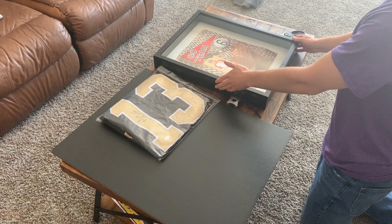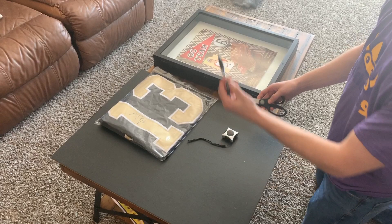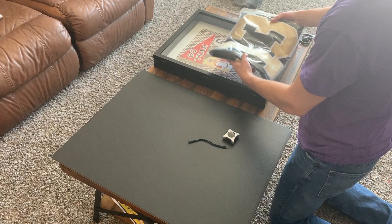Basically all you're going to need is a shadow box — I went and got this from Hobby Lobby, it was $25. So a $25 shadow box, a piece of cardboard, a measuring tape, and depending on how specific you want to be with measurements, scissors and a pen.